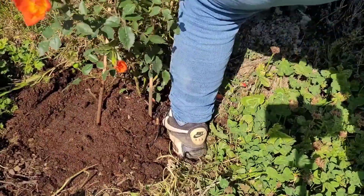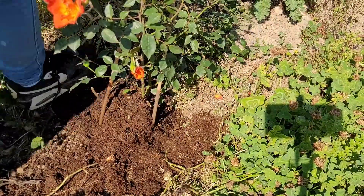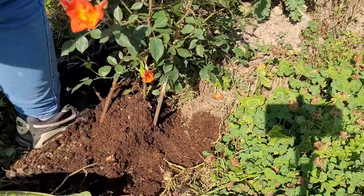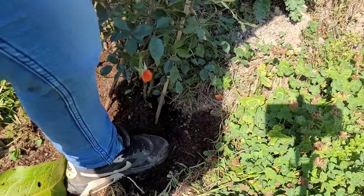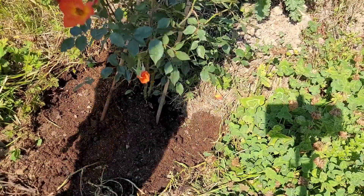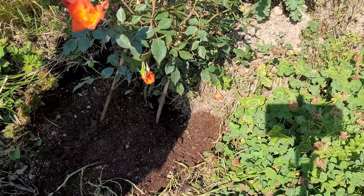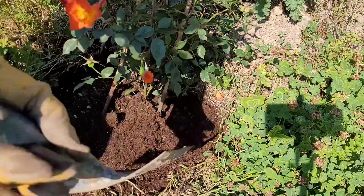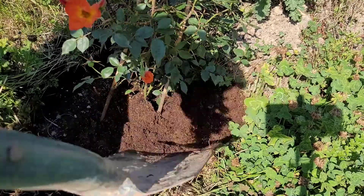I don't know if this is going to be all right. There are a few flowers that have flowered — I took all the dead roses off and now they're going over.